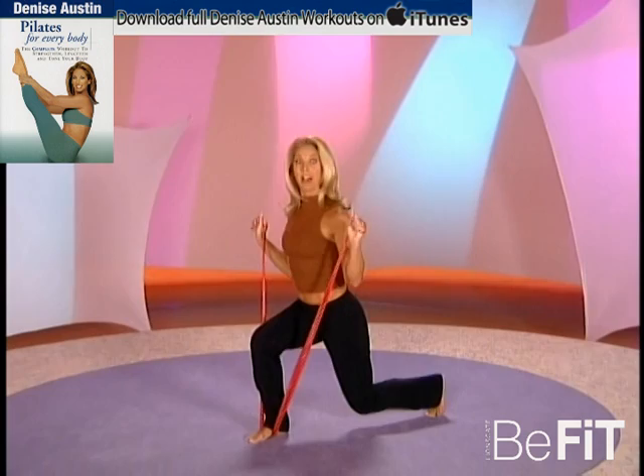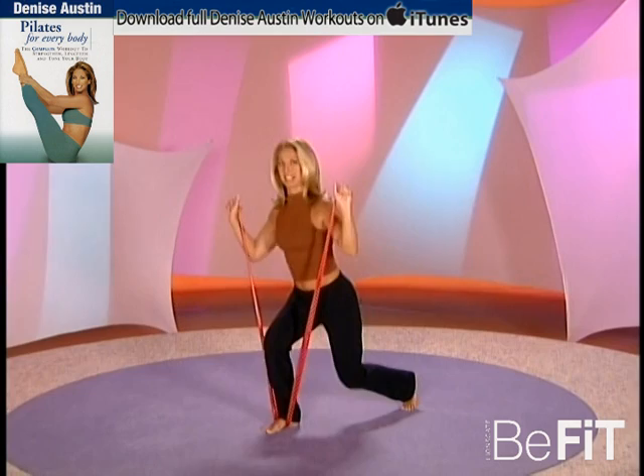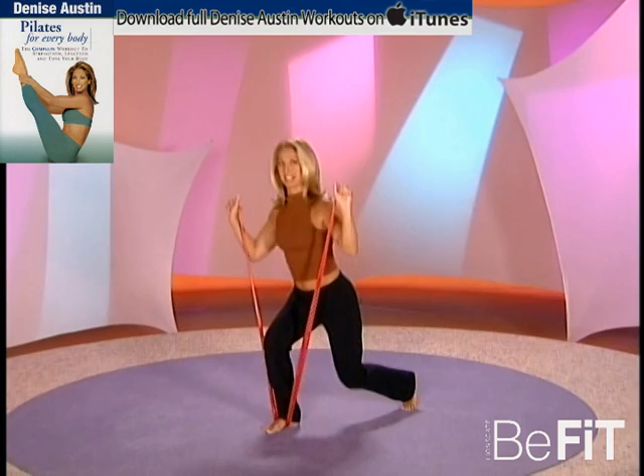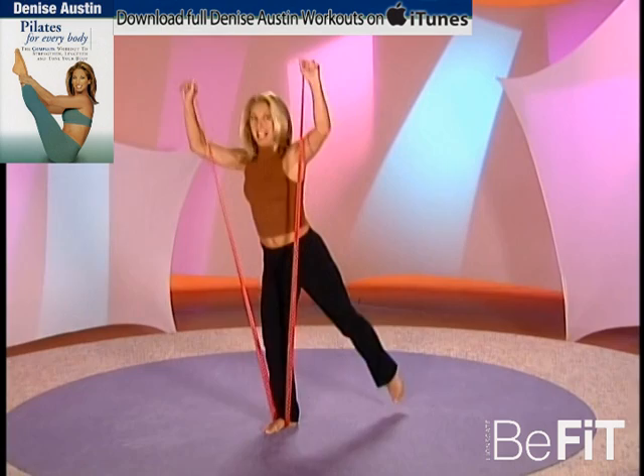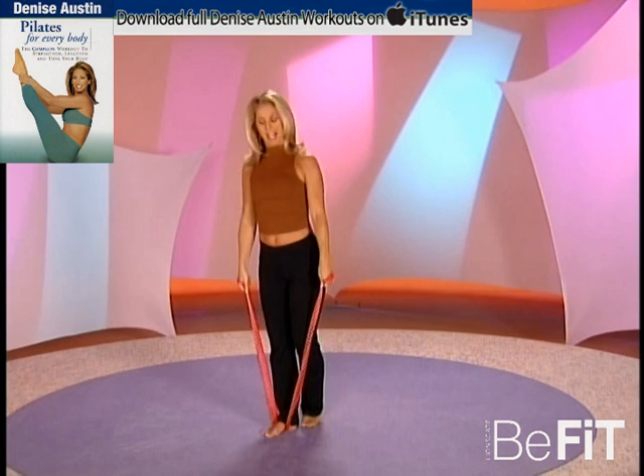Take it down and lunge up, take it down and lunge up — extend the body, feel the length through the body. This is a great overhead press. Add a little extension — great for the arms, great for the legs. Remember our middle: pull in and up, navel in. Last one, you can do it, and release.